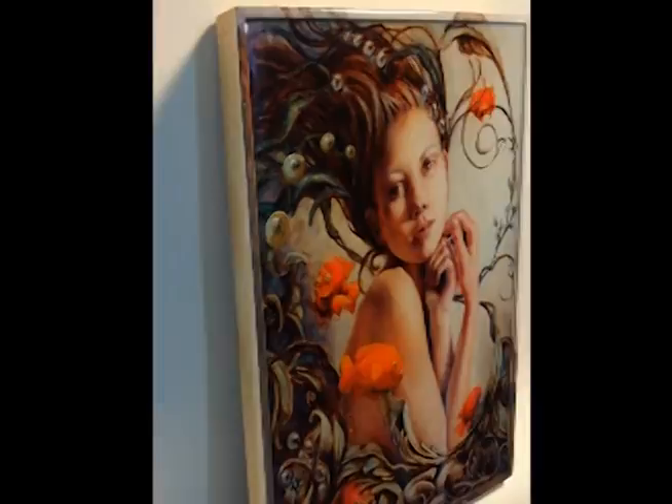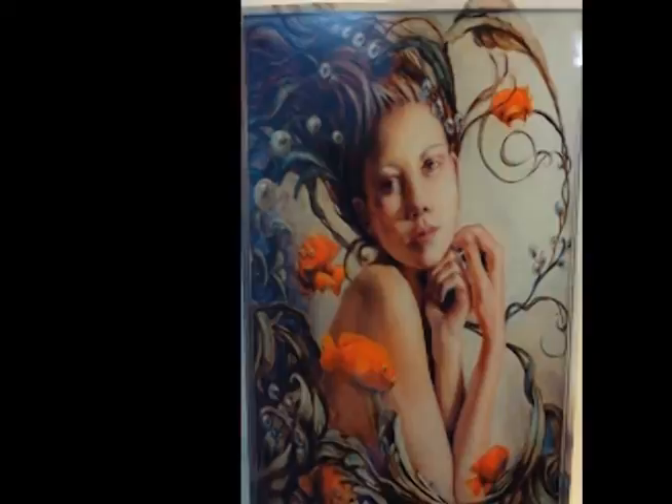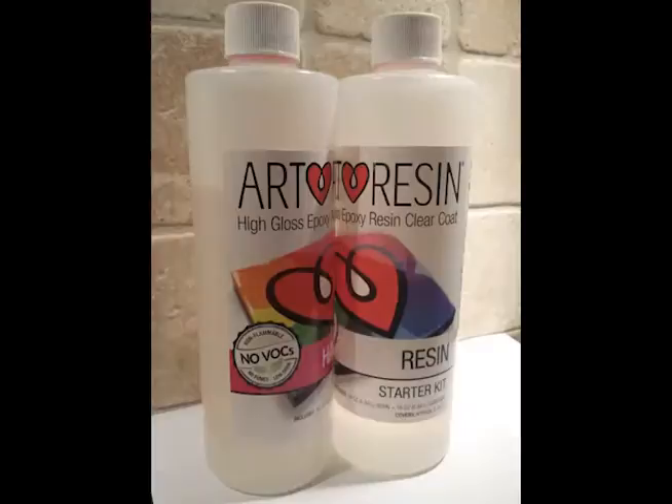I'm showing you in motion what the finished resin piece looks like, because it's hard to tell. It's so clear and pretty that I wanted to show you what it looks like with reflection — it's not just a piece of glass on the top.